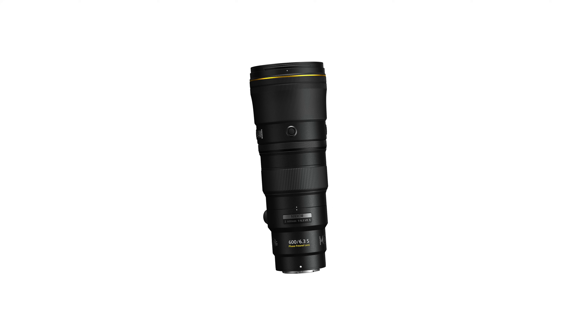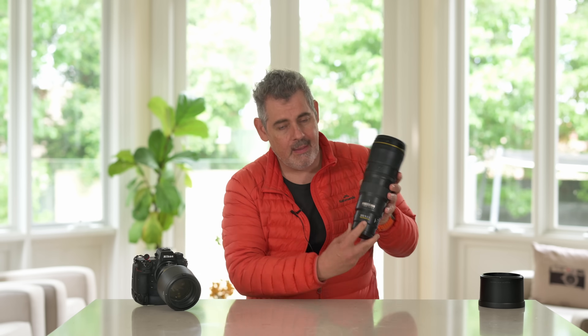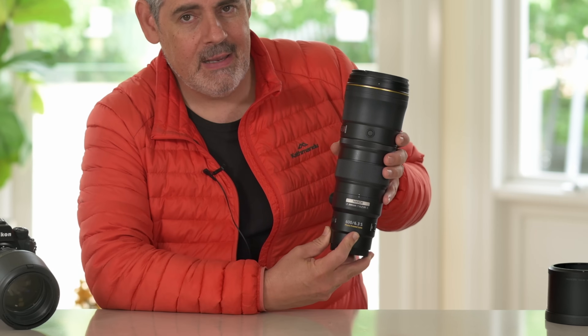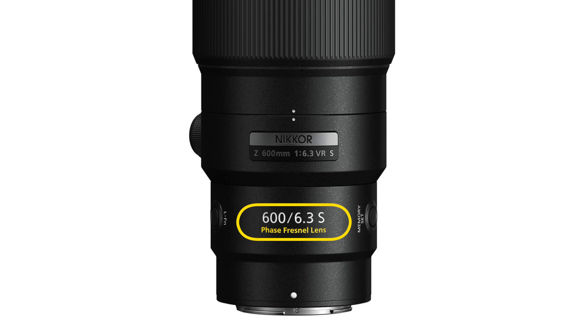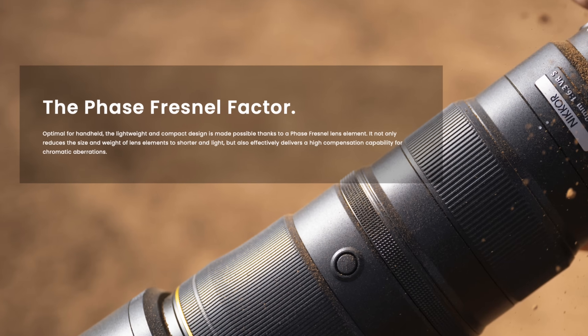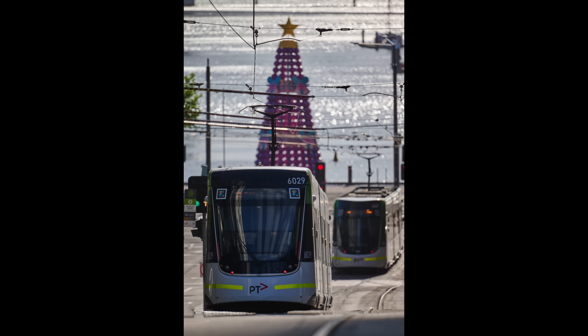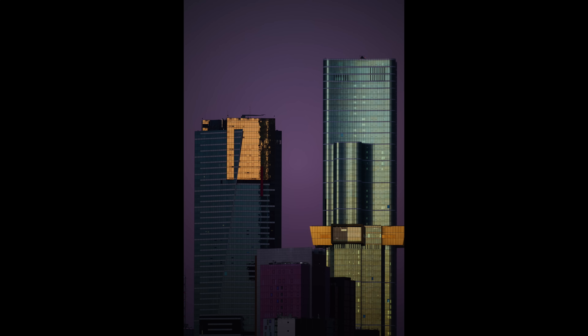This is the most recently released 600mm f/6.3 prime — just look at how small it is, and it is beguilingly light. It should be 600mm, there should be more going on here. This is the power of a phase fresnel (PF) lens — it has a special element that not only allows you to make lighter and smaller lenses but also helps with aberrations and purple fringing. The full 600mm first look will be coming very soon, but as you can see from these images, it is a magnificent lens.